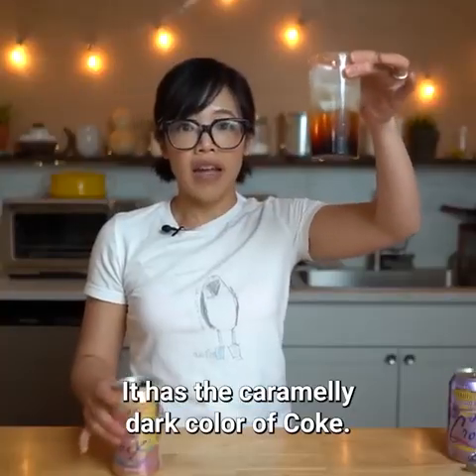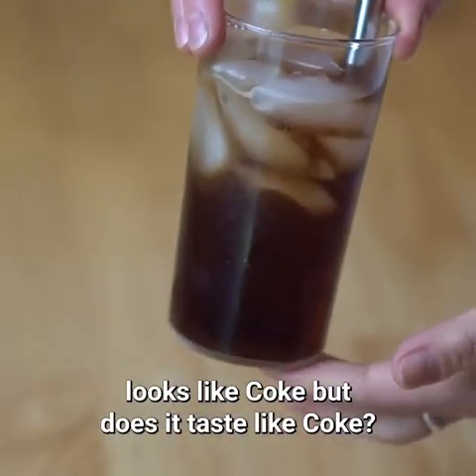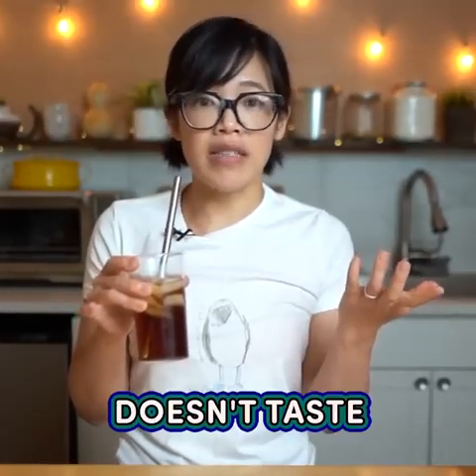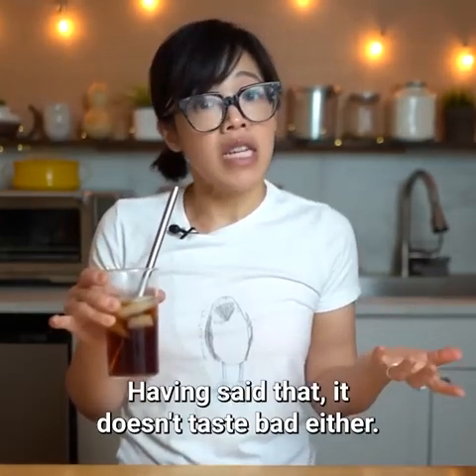Will you look at that? It has the caramelly dark color of coke. Looks like coke, but does it taste like coke? It doesn't taste like coke. Having said that, it doesn't taste bad either.